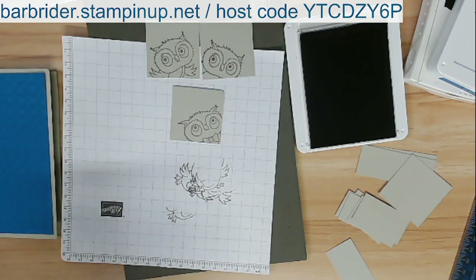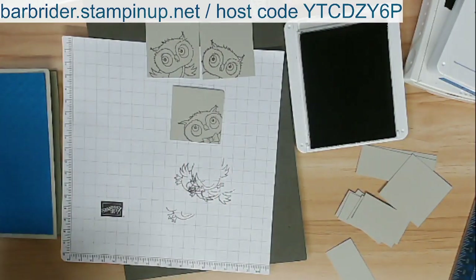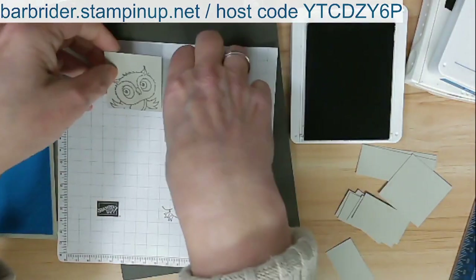There we go — that's what I wanted. See the difference? We got two that are a little bit different. The last one I'm going to use is the one that has the little bow tie. I like to clean as I go. So there's what I have — three little owl faces. I'm hoping this is kind of a guy card; the owl's a little cutesy but we can do different things with that.